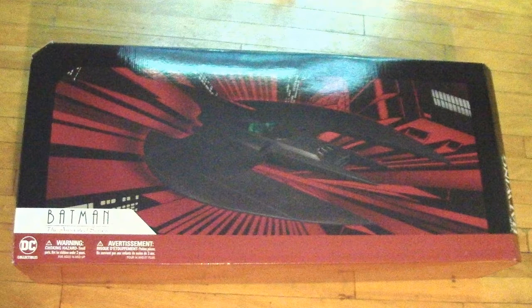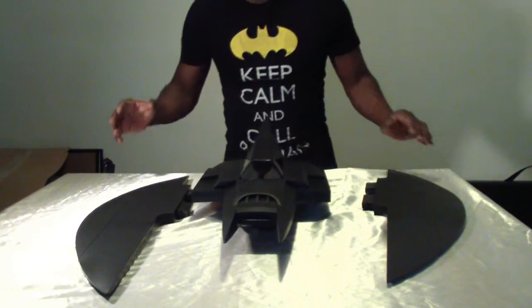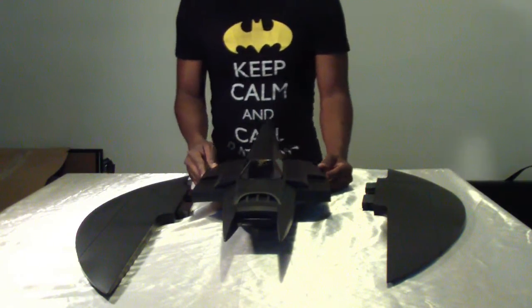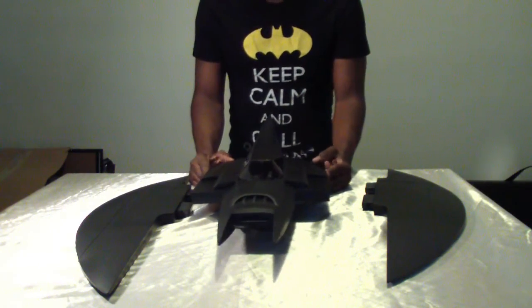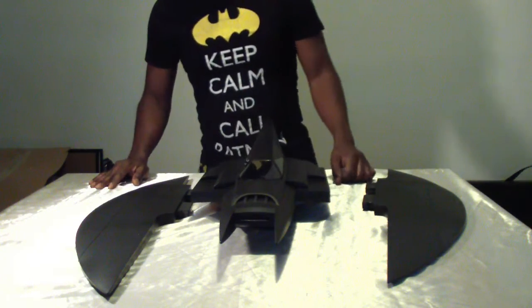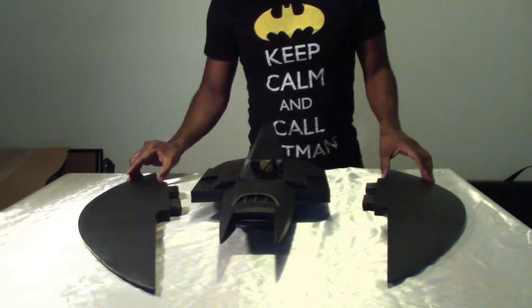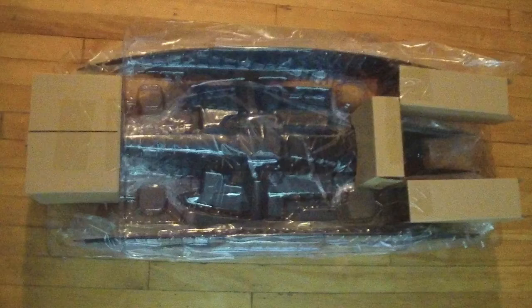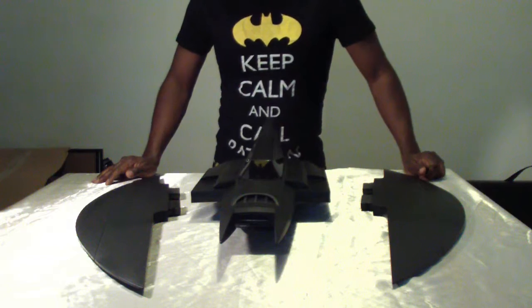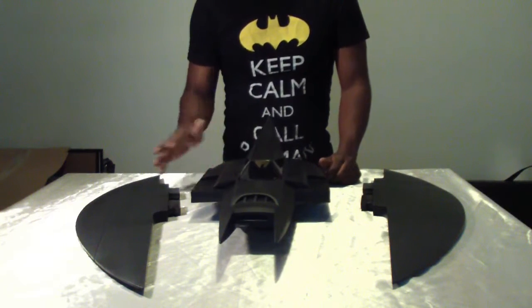So without further ado, let's get it out of the box and see what the vehicle is all about. It's the Batwing — I can't believe how big this thing is. It's crazy amazing. I've seen pictures, but having it in hand — holy moly. The Batwing comes disassembled in the box. You're going to have three main pieces: the right wing, left wing, and the middle part.